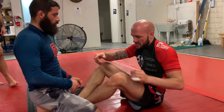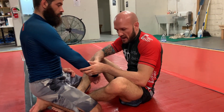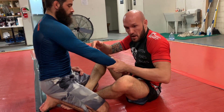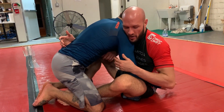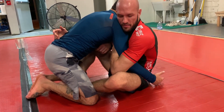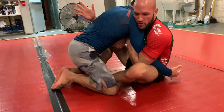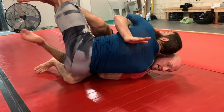Next, we'll look at just a basic hook sweep. Lots of variations on how to set this up. I'm going to show the most basic one. Over-under — on the over side, I'm going to pinch the tricep with my over hook, pinch the elbow. My under hook's here. I'm going to lead with my head, lift with my leg, and turn.